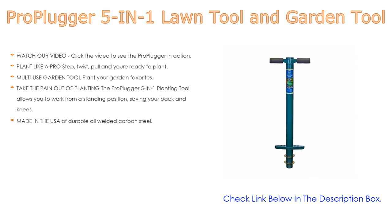This is a multi-use garden tool: plant your garden favorites — spring and fall bulbs, annuals, ground covers, vegetables, and more. It also makes a great lawn and sod plugger — not recommended for St. Augustine grass — as well as a weeding tool, soil sample tool, and drip-edge fertilizing tool.